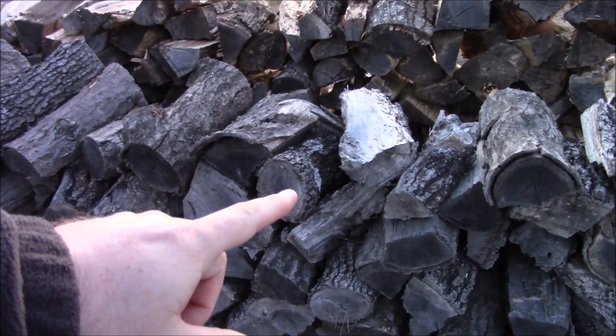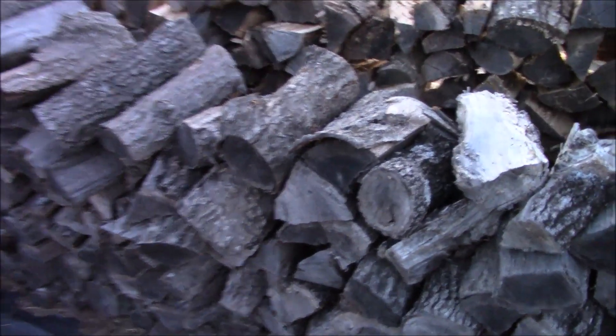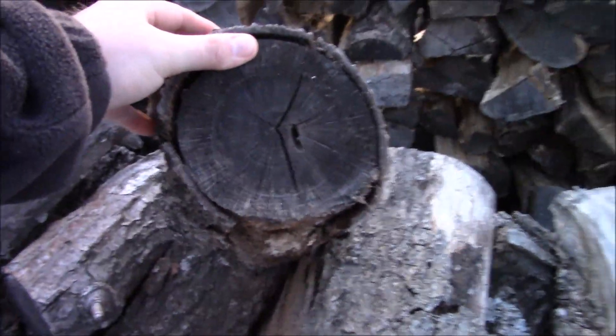Okay, as you can see here this is all seasoned oak right through here and that's what I'll be using in today's video to show you getting this stove roaring. This is all last year's cut and it's nice and seasoned — it's going to burn really, really hot.